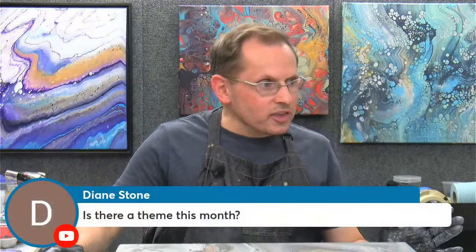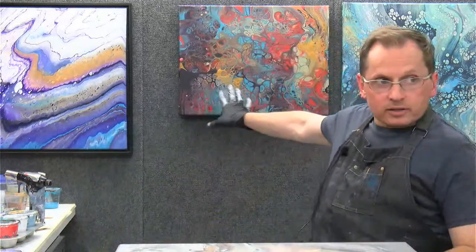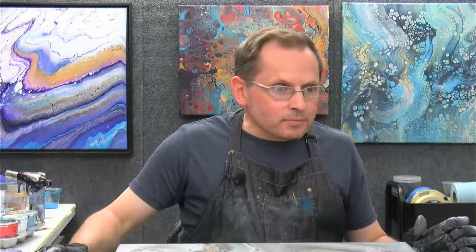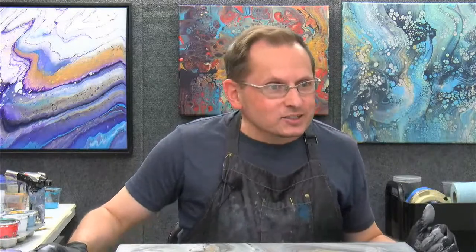Diane is asking if there's a theme this month. In the membership we're doing swipes this month. This isn't a swipe — normally I do something different for the Friday demos because members are invited but other people are here too. There's a couple of swipes behind me: this one right here I just did Wednesday and it's dry — an interesting swipe using a glue mixture with a lot of silicone in it. That one on the other side is also a swipe, so we did a bunch of swipes.